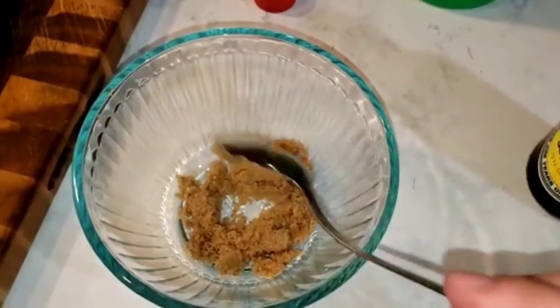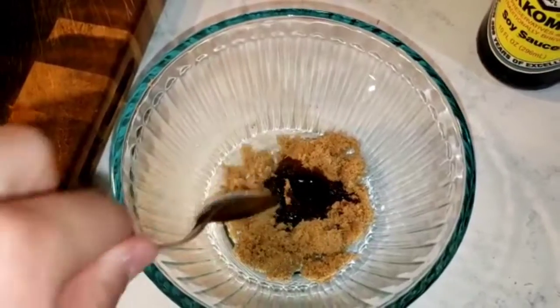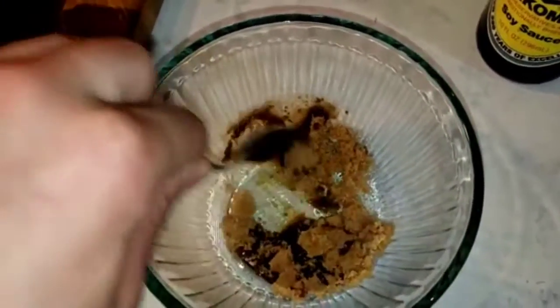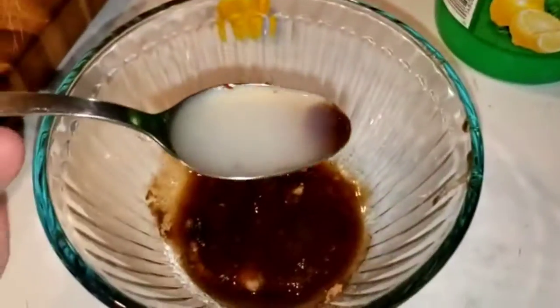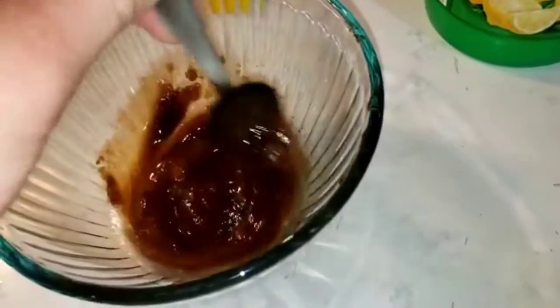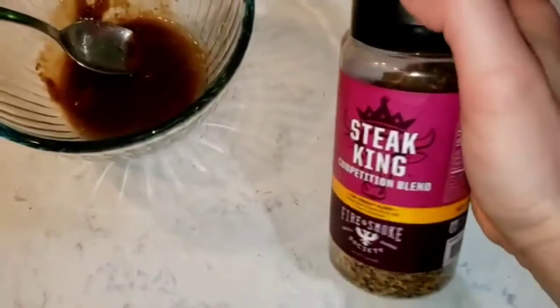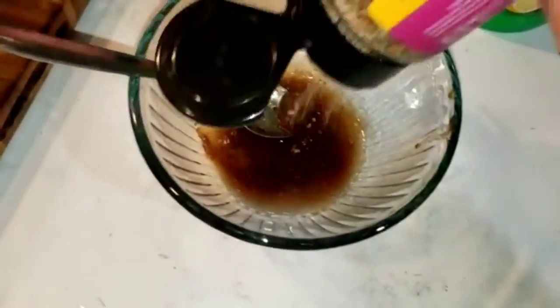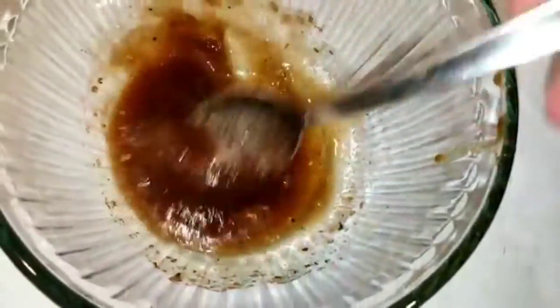Then you will need one tablespoon of soy sauce — mix it in with the brown sugar and mix it well together. Then add Thai style sweet chili sauce, one tablespoon, but you can use two. Then one spoon of lemon juice and mix it all together. I'm also adding some steak seasoning — add your favorite seasoning, or just pepper and salt if you don't have steak seasoning — and mix it all together.